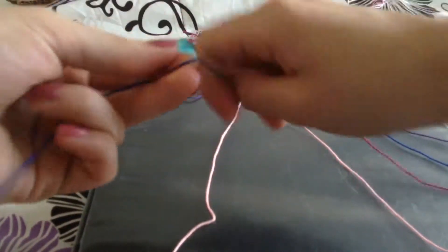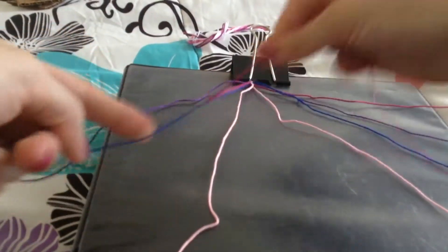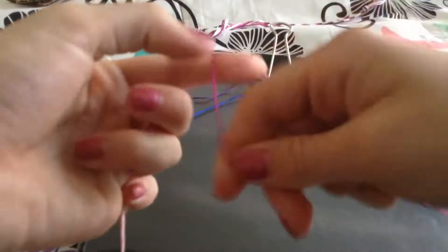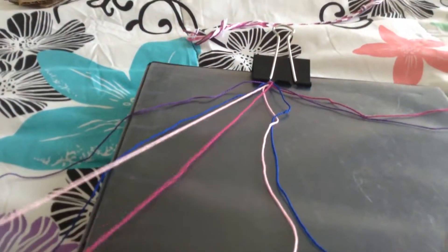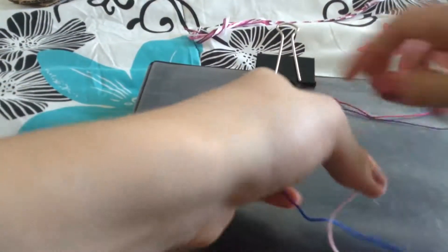So you're just going to take your pink and you're going to go all the way down all of them, and then you're just going to stop. Now you're going to do the same thing to the other side, but you're going to do backwards knots.